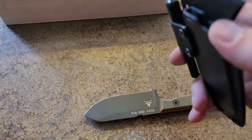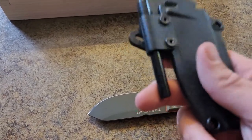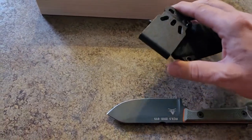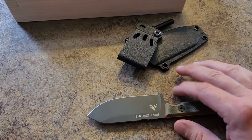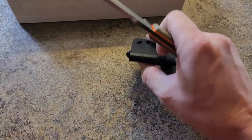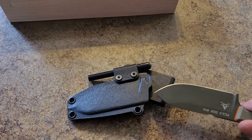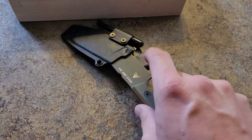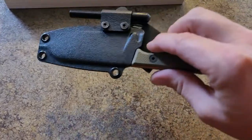It is kydex, obviously. It's precision ground and leather honed, and you can tell with the sharpness of the blade — I can't say enough about it. I'll do a follow-up when I start using the ferule rod. Obviously I'm not going to strike it in the house — that's a good way to get in trouble. Not because of the wife, but because of the possibility of a fire.